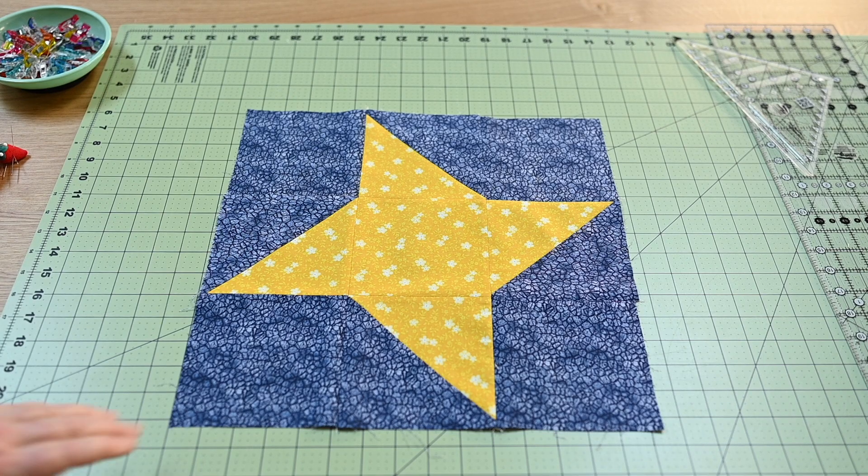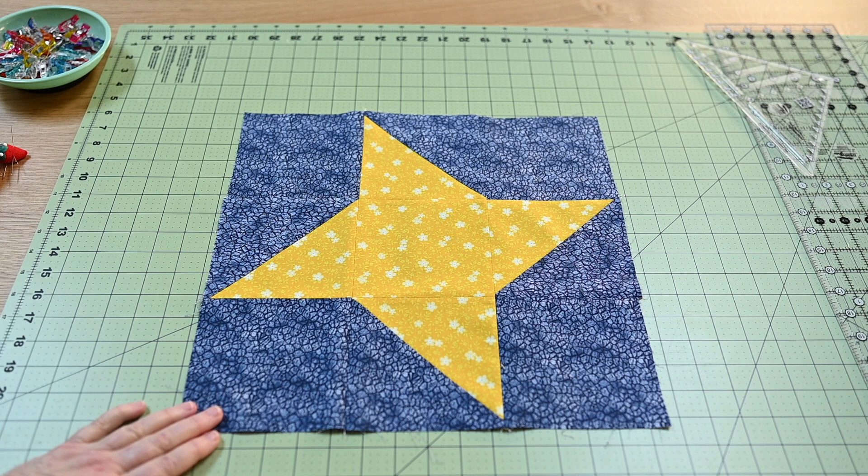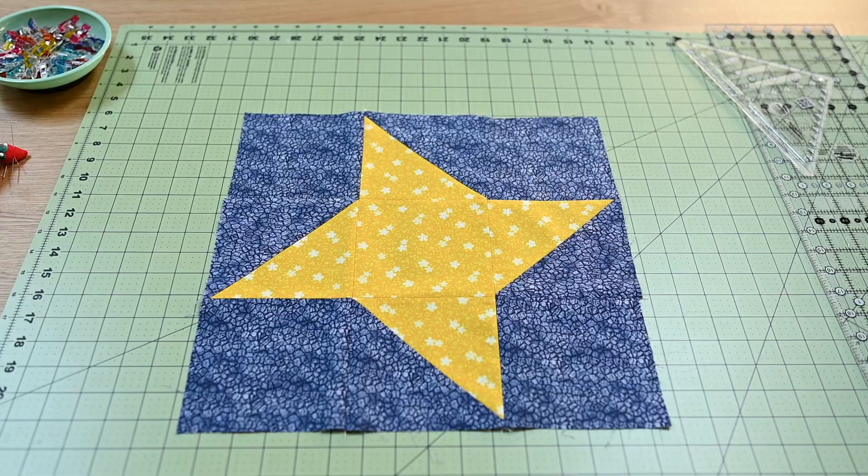So anyway, that's our block — that's our beautiful friendship star. I hope you will give it a try. See you in the next video.